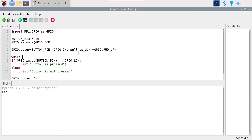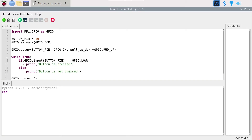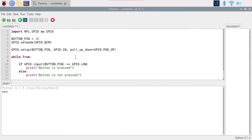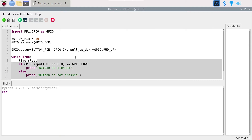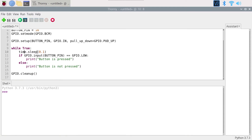Instead of reading the button state just once and exiting, I'll wrap the code in a 'while True' loop so it runs continuously until we press Ctrl+C in the terminal. I'll add time.sleep(0.1) so the loop runs 10 times per second rather than at full speed, which would consume the entire CPU. I'll also import time at the top.